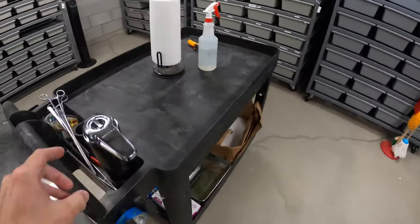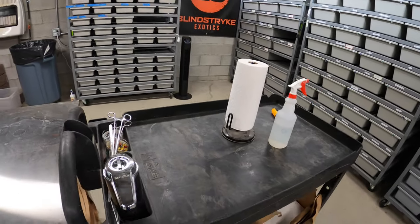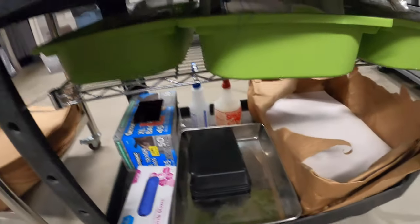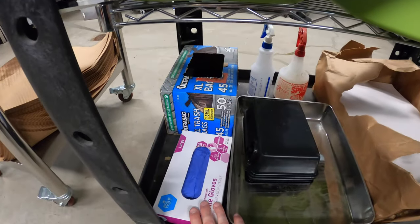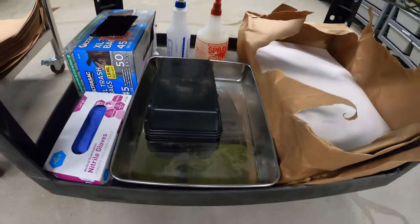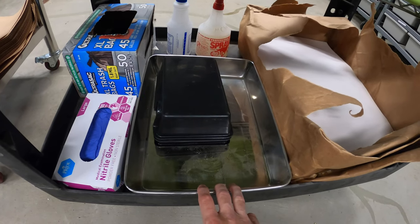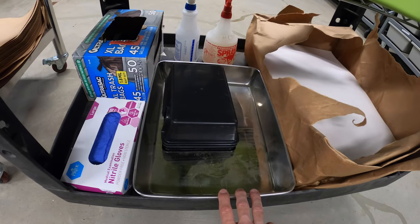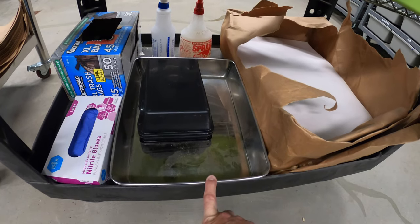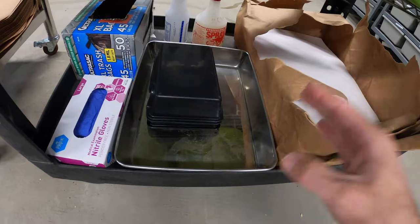I also have my hand sanitizer dispenser — I showed that in a previous cool gadget video — to keep my hands sanitized at all times, and a roll of tape. Underneath I have a box of gloves, a roll of garbage bags, and a stainless steel pan that I thought I'd use more but mostly use for gathering up leftover frozen-thawed rats when nobody will eat them.